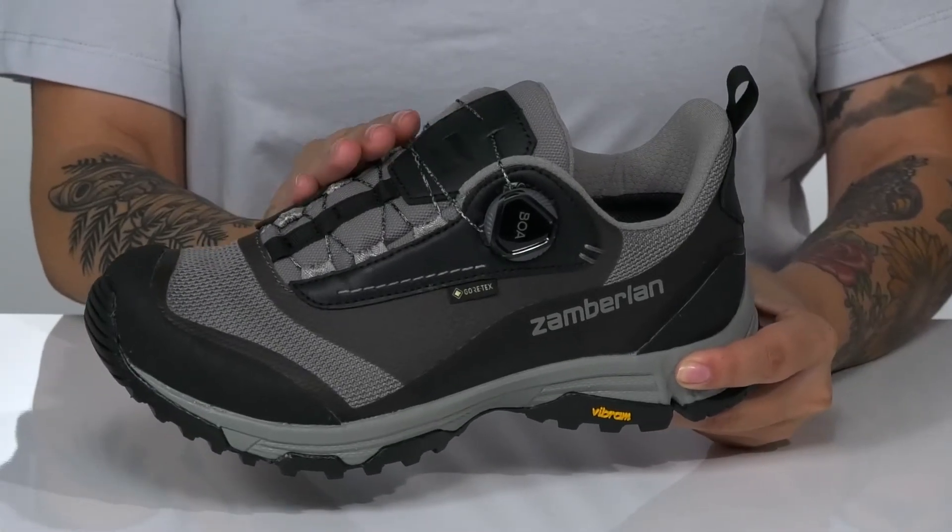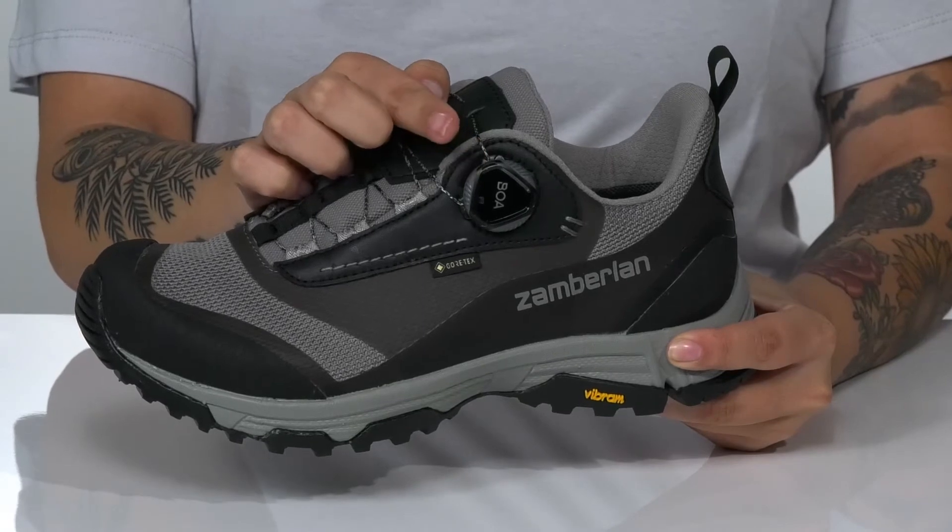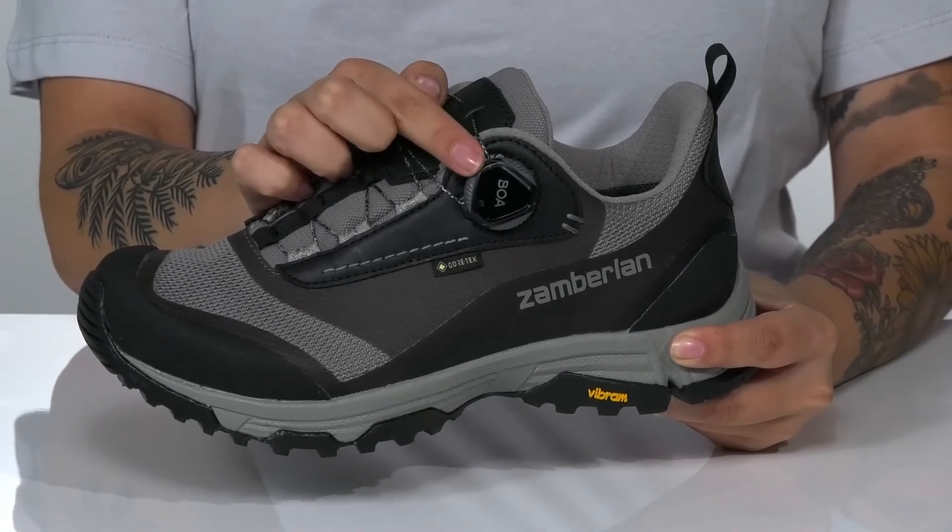There is a lace-up closure with the BOA-Fit system, which allows for quick and easy adjustments all at the turn of the dial.